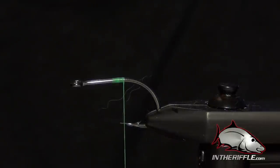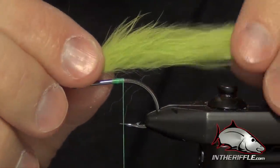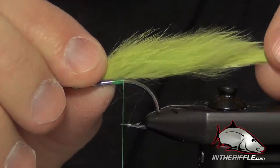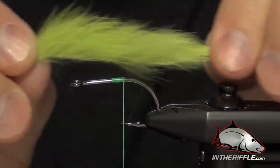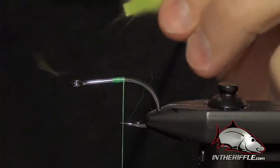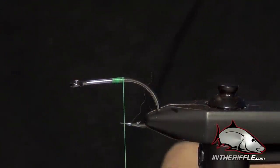Now the toad fly — one of the mistakes that a lot of people make is they tie it too big. We're going to be tying it on a 1-aught Owner Aki, and we want the tail of this toad fly to be pretty short, only about twice the length of that shank. So I'm going to trim this so that it's about that size.